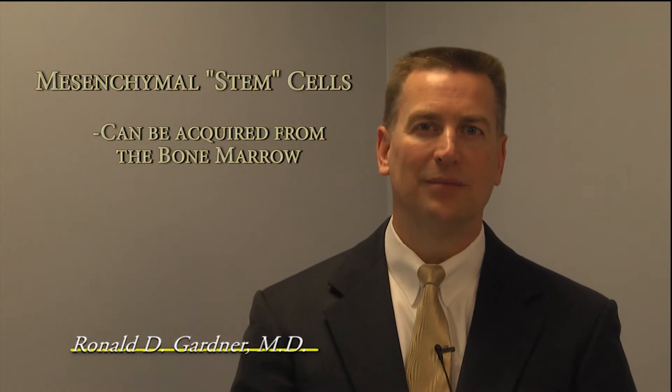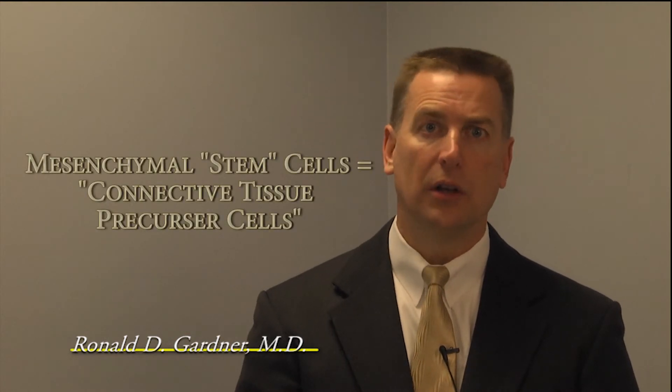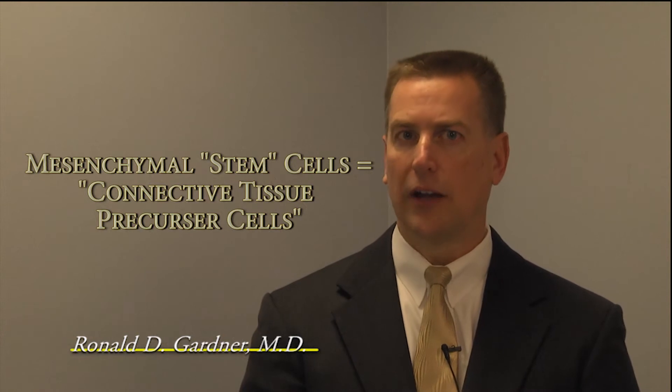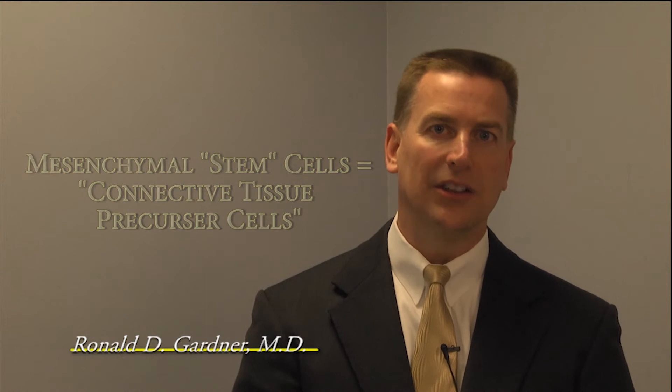How do we get them out of the bone marrow? It's called bone marrow aspiration. Almost all of these treatments also need to be stimulated with platelet-rich plasma. The growth factors in the platelets from the platelet-rich plasma drive the mesenchymal stem cells — or connective tissue precursor cells, which is probably a more accurate phrase — to become the local tissue in which we implant them.